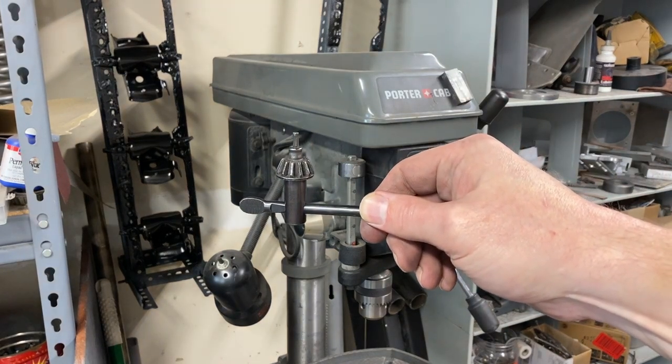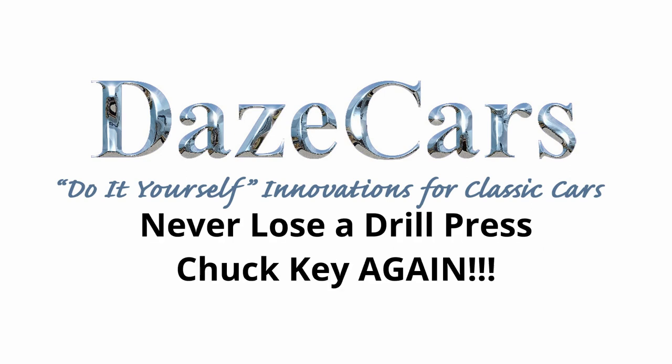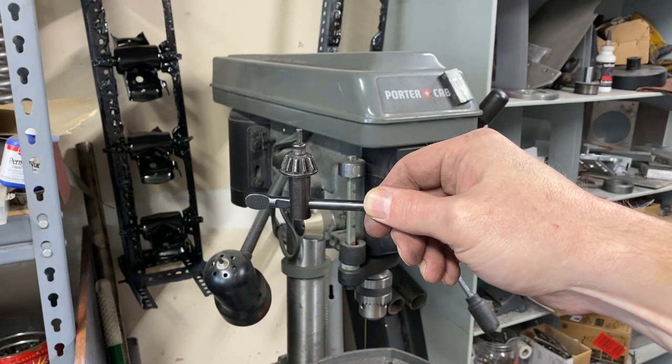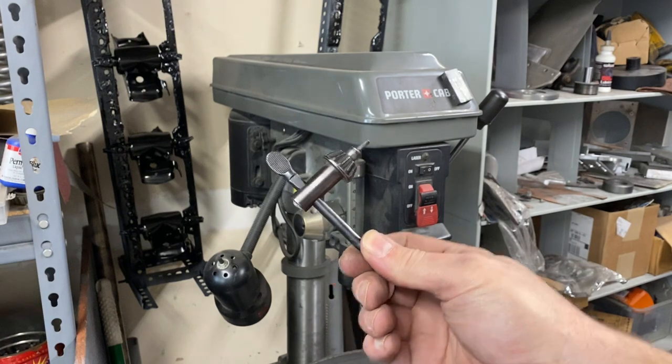Never lose your drill press chuck key again. Greetings fellow DIYer and welcome to my video. The chuck key — an essential part of using a drill. But how do you make it so you don't lose the dumb thing?